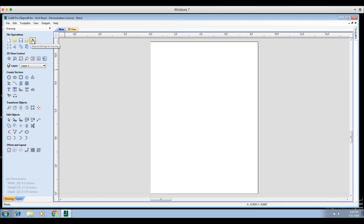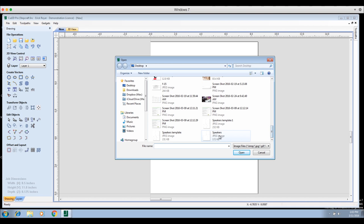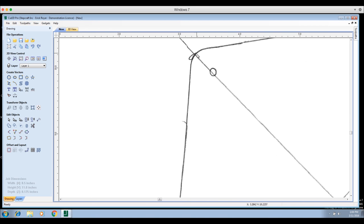Now I'm going to go up to 'Import Bitmap for Tracing' and go to my desktop to import the speaker template. This is the scan as it came right off my scanner. Because the scan was at 300 DPI and I opened my work area to 8.5 by 11, this scanned image is true size — exactly what the size is for that scan, so it's accurate to the speaker.